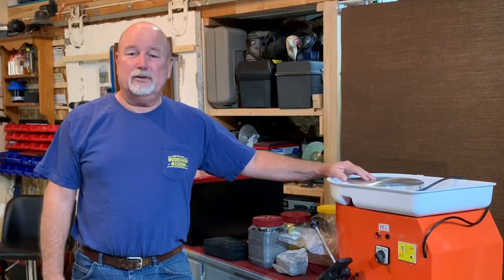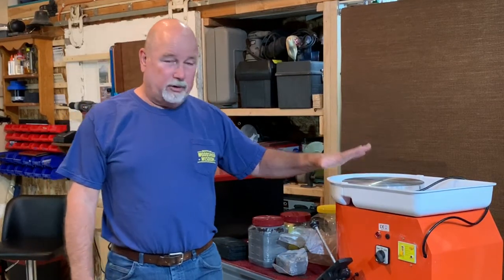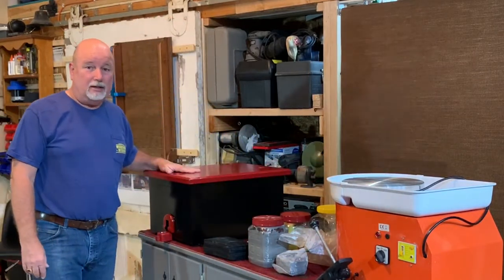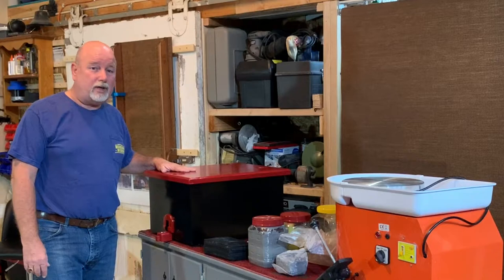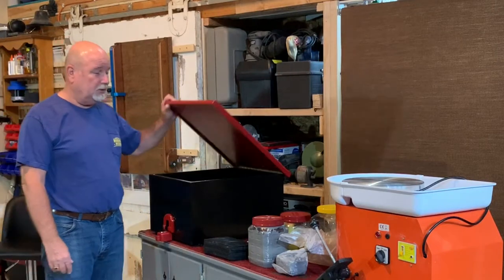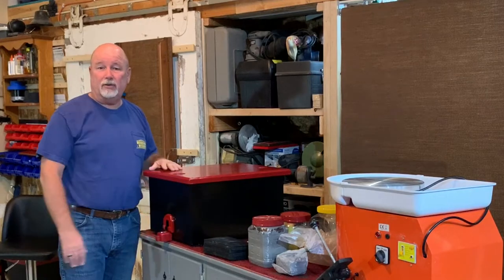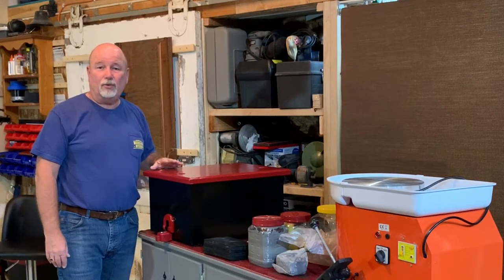Good morning and welcome back to Early Riser Workshop. If you have one of these you may want to consider building one of these — I did. This is a stool stand and storage box that I built with a lid and a caster mechanism that makes it mobile. Let me show you how it works.